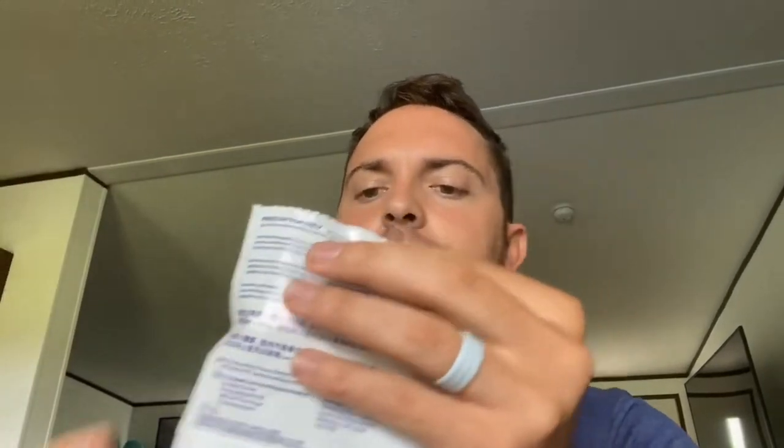Here's our first pack — it says week one, 22 hours a day, aligner number one. I'm gonna tear this open and see how it looks. Quick background on my starting teeth — what I'm most self-conscious about is this gap right here. This tooth has actually rotated away, which has created this gap. My goal with the aligners is to push them together and close that gap.